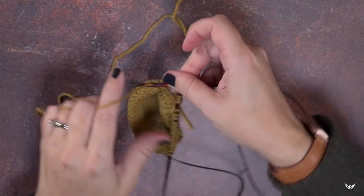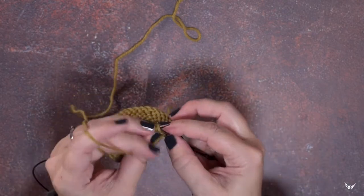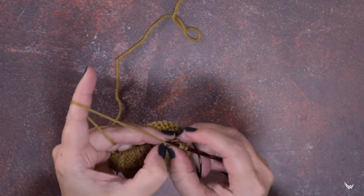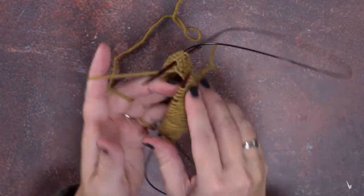Now since this is a purled cable worked from the wrong side, we're ready to purl those four stitches — purl one, two, three, and four. This is wool so it's wanting to stick together. Then I'll knit the next stitch so you can see this better.